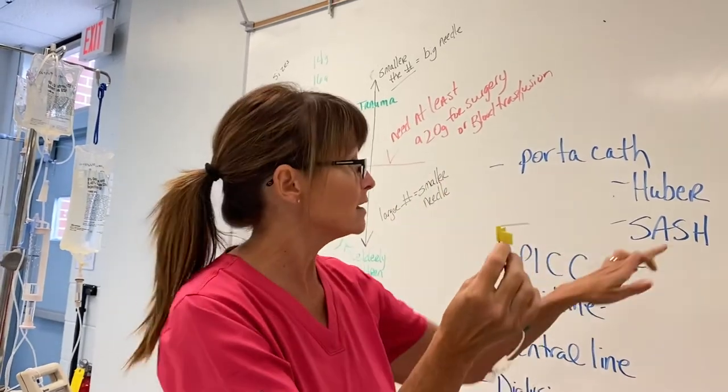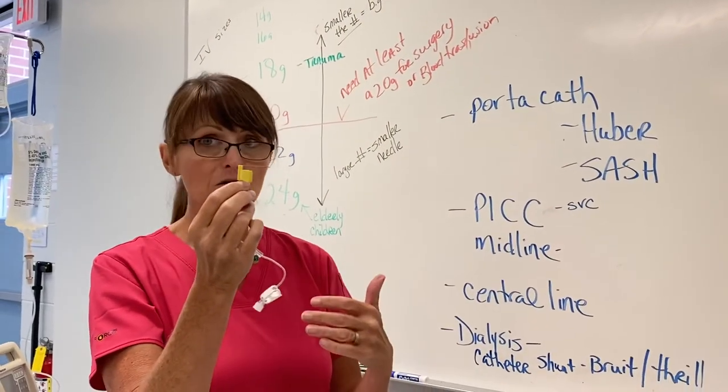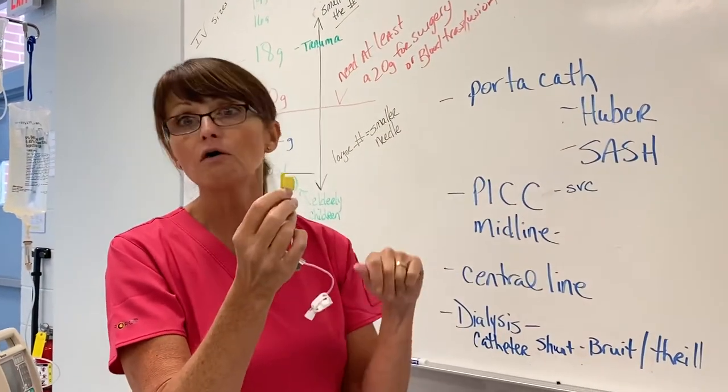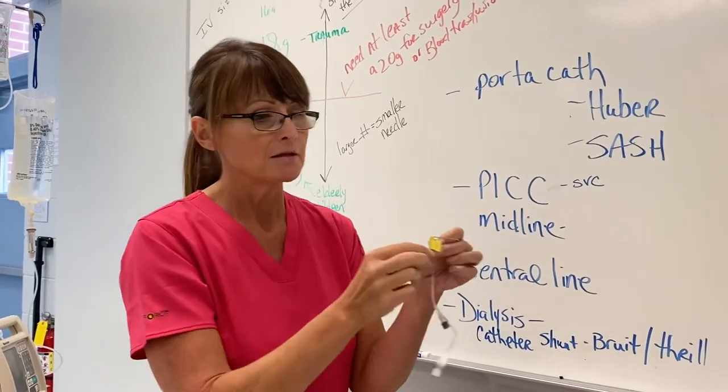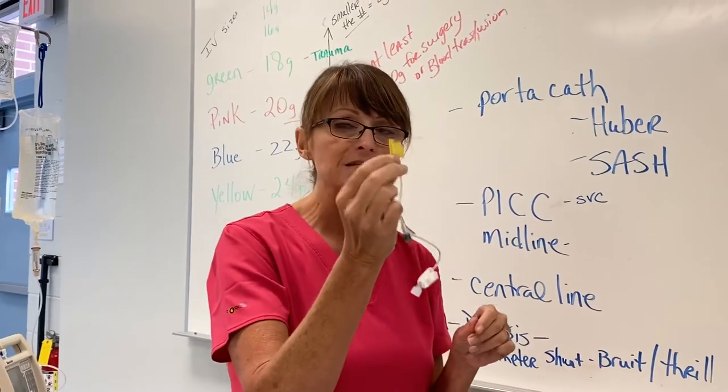The Huber needle is put in by the RN, and it has to be put in with sterile technique — sterile gloves, a sterile field, the whole nine yards — and they put a big dressing on it. These needles have to be changed out every seven days.